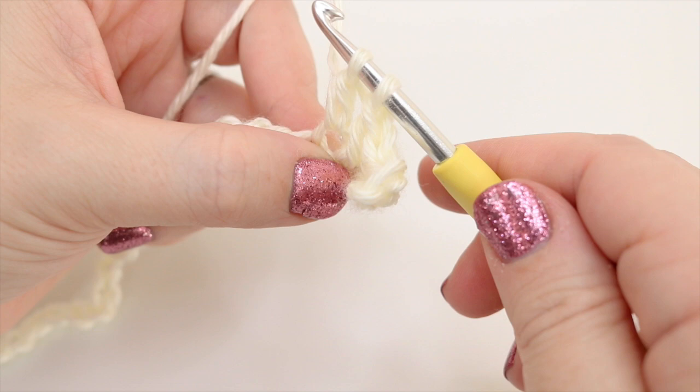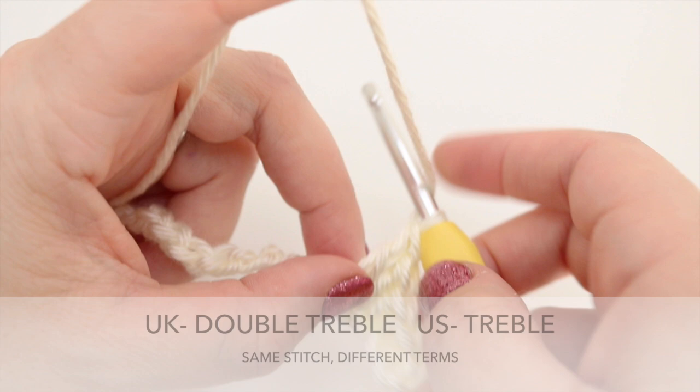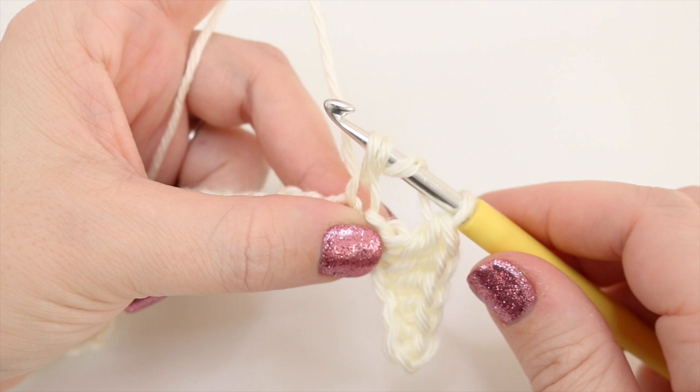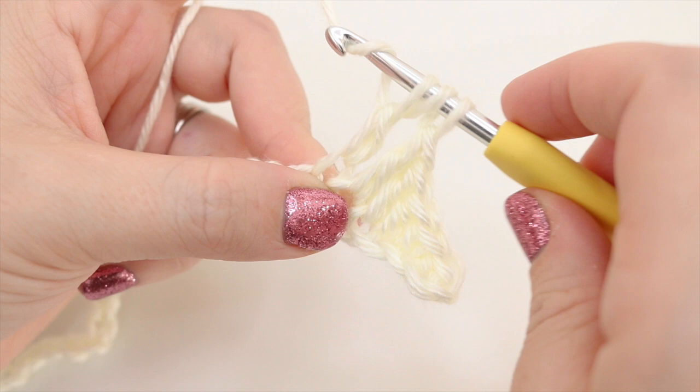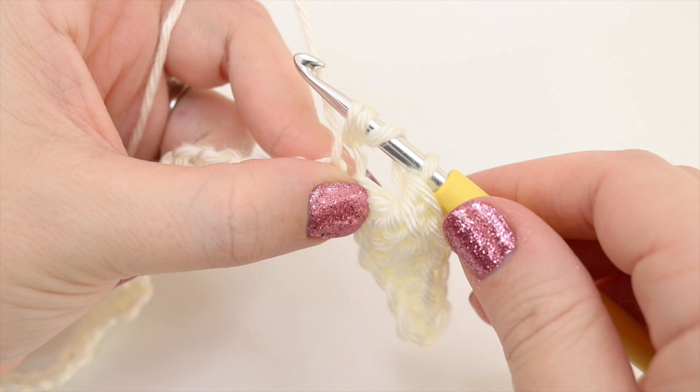Our next stitch is going to be even taller — a double treble, which is a treble in the US. For this: yarn over twice, insert the hook, yarn over pull through two loops, yarn over pull through two loops, yarn over pull through two loops, yarn over pull through two loops. We're going to do that again: yarn over twice, insert, yarn over pull through two, yarn over pull through two, yarn over pull through two.